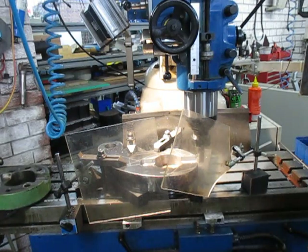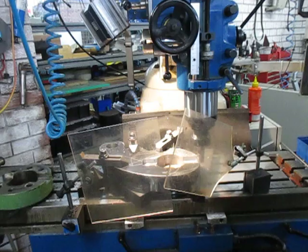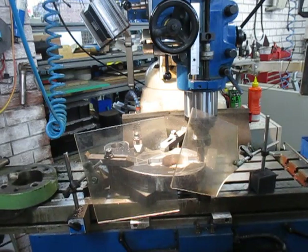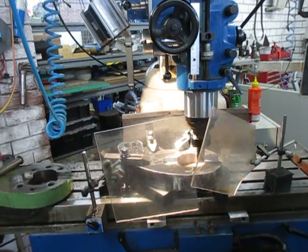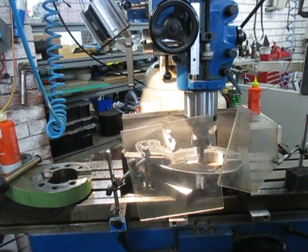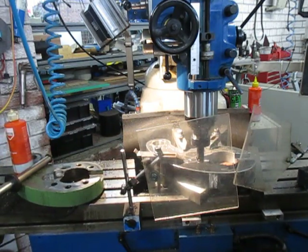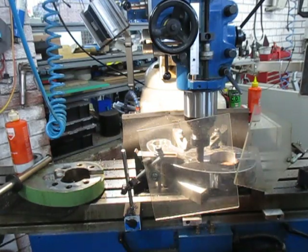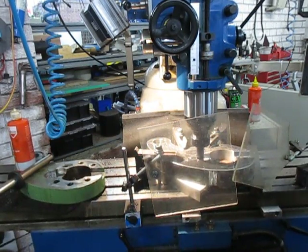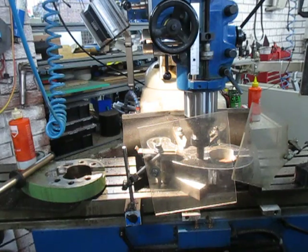We're running at about 1050 RPM at about 40% of the feed rate. And then we'll just release that and I'll bring that across — we're going to close to 11.75, just under the full width, and I've got it.